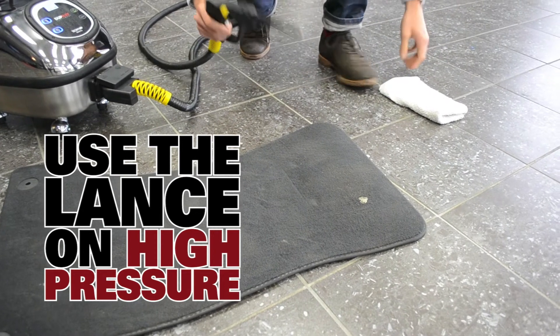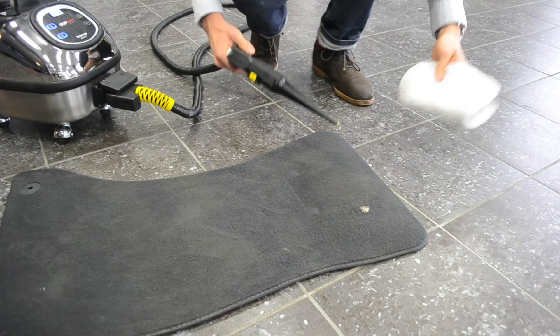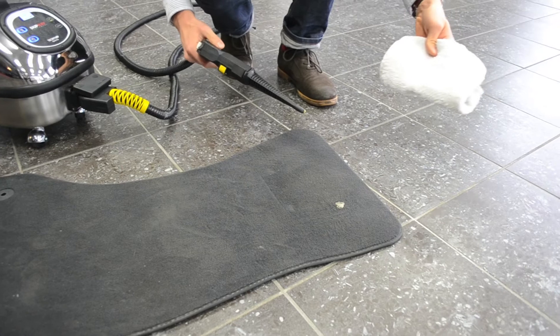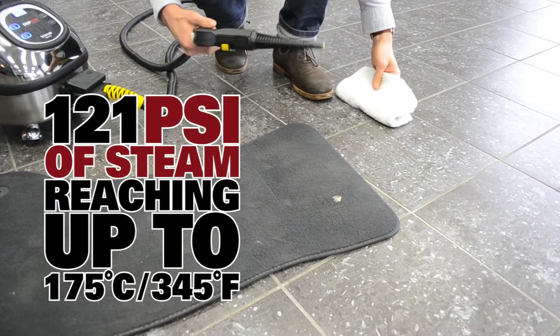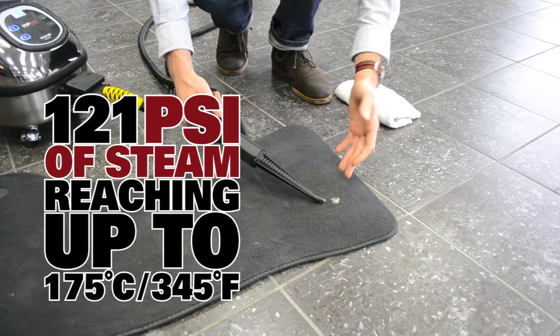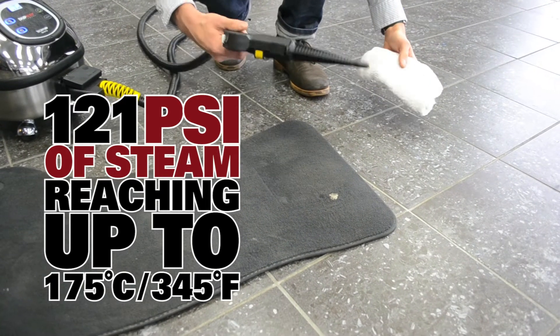We're going to put it on the high setting so you have a lot of steam and a lot of pressure. We're going to take a little rag here just to catch any of the dirt or any of the gum that's flying off. The principle is we're going to use the steam to push, using the pressure, all the gum off of the rug fibres. So, we're going to go and do it.